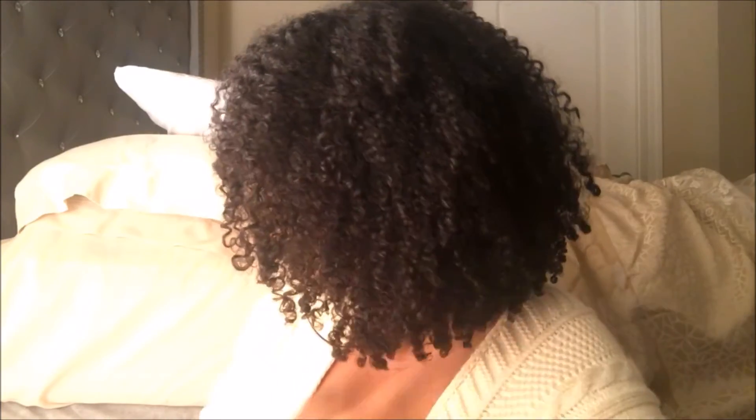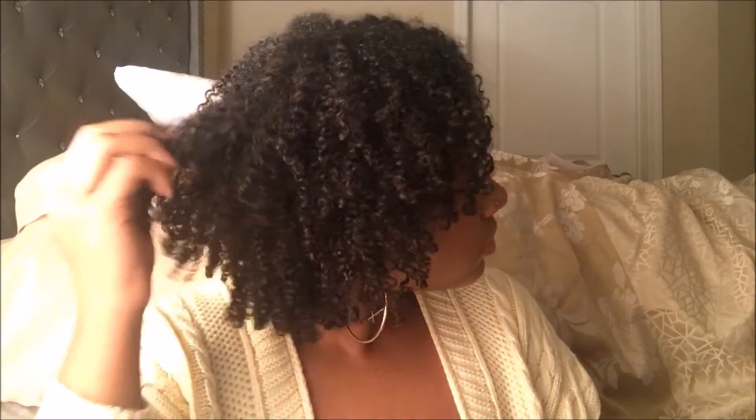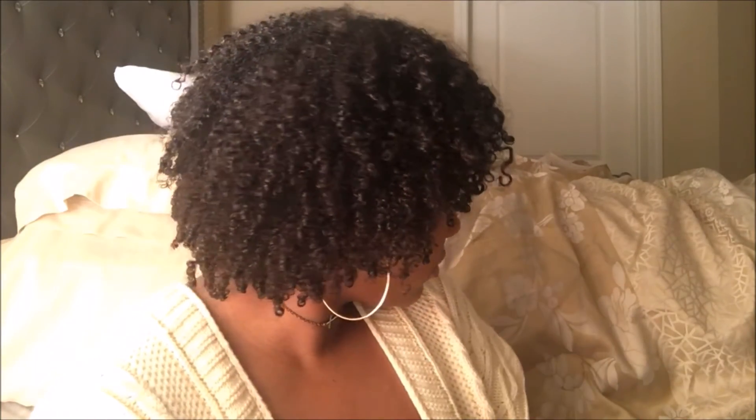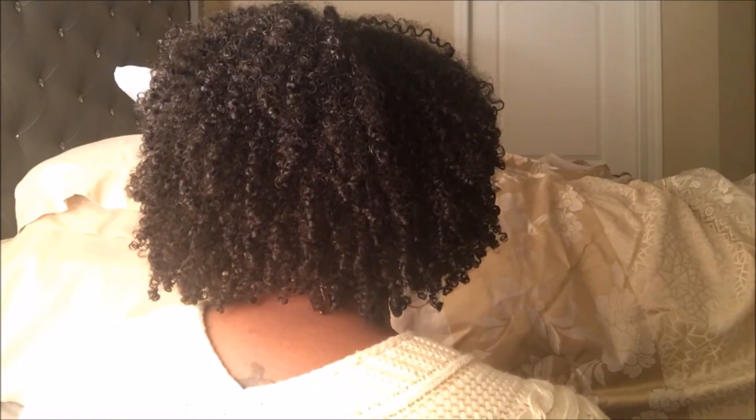Okay guys, here are the final results. After this I will just pick my roots and fluff my hair to make it even bigger, but I'm not going anywhere right now so I'm not gonna do that.